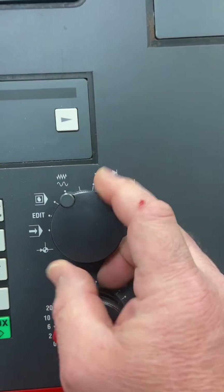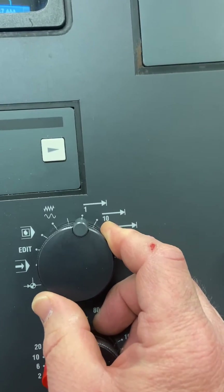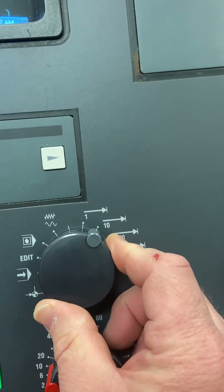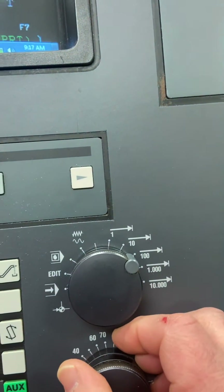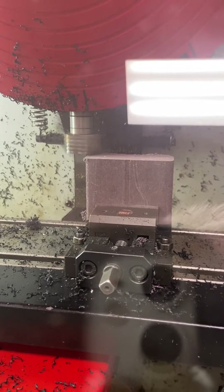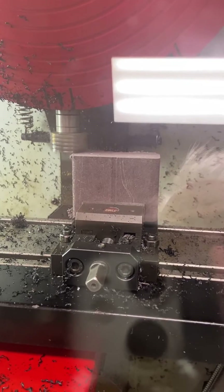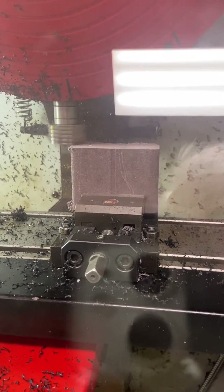I'm going to go to my incremental mode. Remember, in incremental mode: this is 1 tenth, this is 1 thousandth, and this is 10 thousandths. I'm going to go ahead and move it 10 thousandths at a time until I can come down and actually hear it touch. Counting up — 10, 20, 30... all the way to about 110-120 thousandths. There we go — we were hitting at about 120.